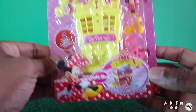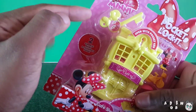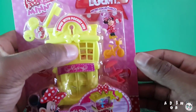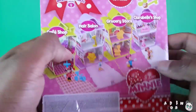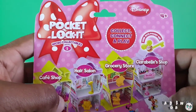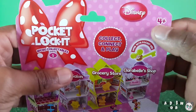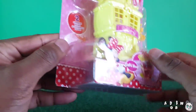So we got the cafe shop and that's the front — it's a little shop and it comes with a key. It's a really cute Minnie Mouse key and it has a bow. It also includes a Minnie Mouse figurine, a bicycle, and a table with an umbrella. This looks so adorable and cute. It's from Disney and it's for ages four and up because it does have small parts, so let's open this up.